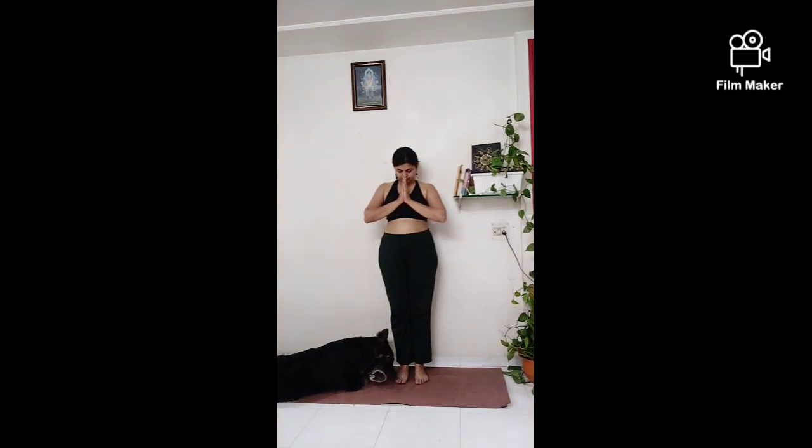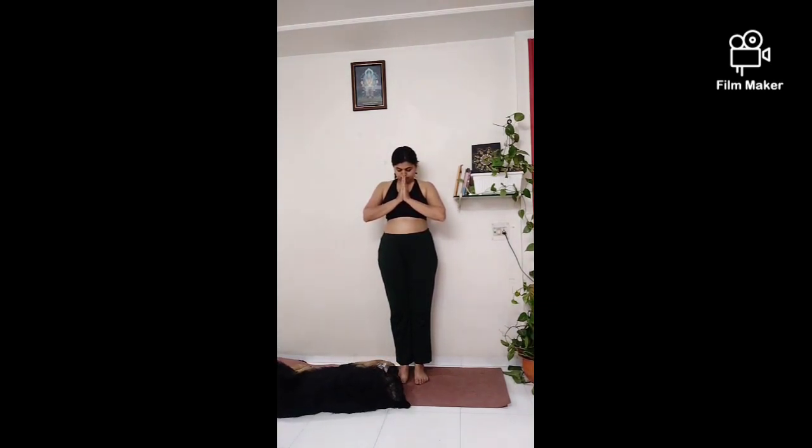Thank you for joining me in this session. Thank you to the universe, to the energy that is constantly taking care of me. Kal fir se milenge. Namaste.